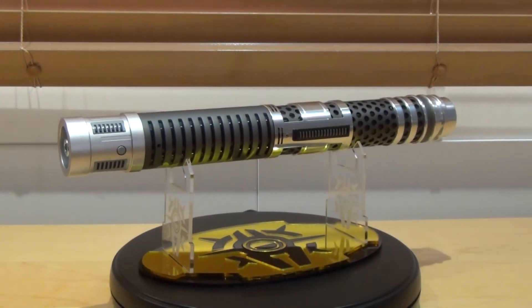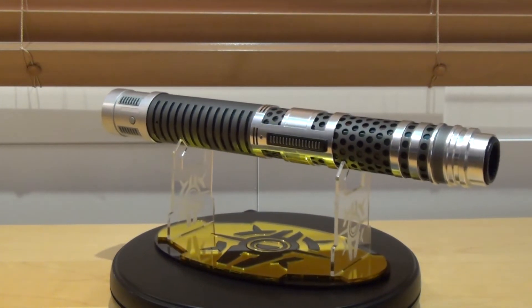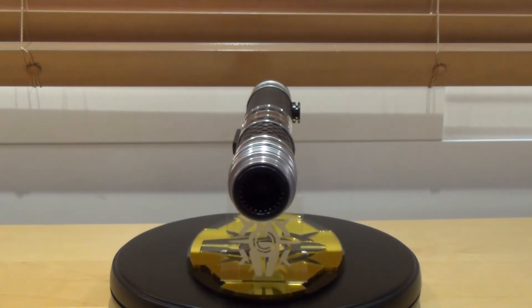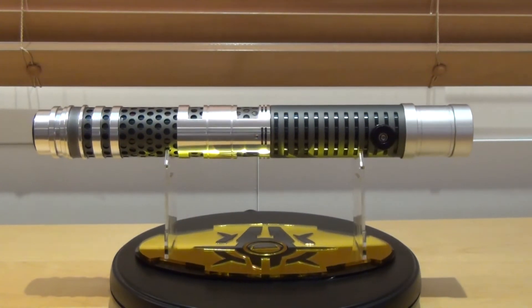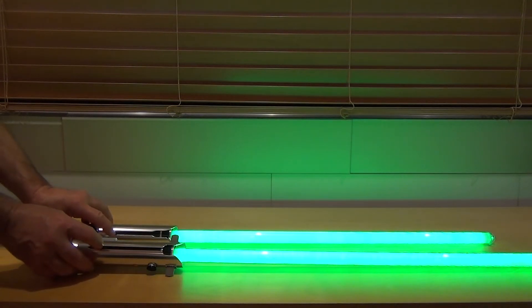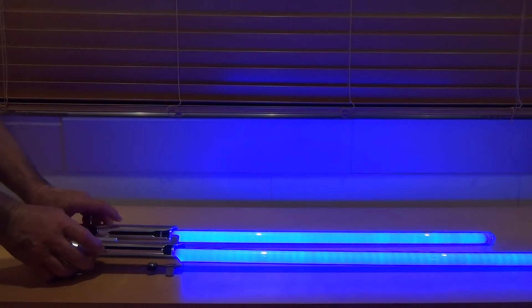I am a bit perplexed about this new lightsaber. It has never been seen on the big or small screen and was definitely not at the top of my priority list. When you think of it, Disney could have put an extra button on the Maul Shadow Collective lightsaber to change the color of the blade and crystal — after all, Disney has already done it with the Ahsoka Tano lightsabers from the Clone Wars animated series.